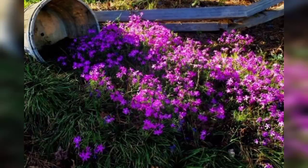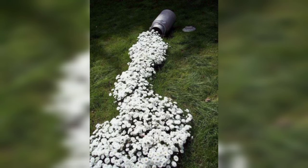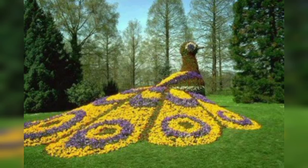Assalamu alaikum everyone, how are you all? I hope all friends will be fine. Welcome to my YouTube channel. I am sharing with you most unique and sophisticated designs of garden spill flower — these are most unique and most demanding.